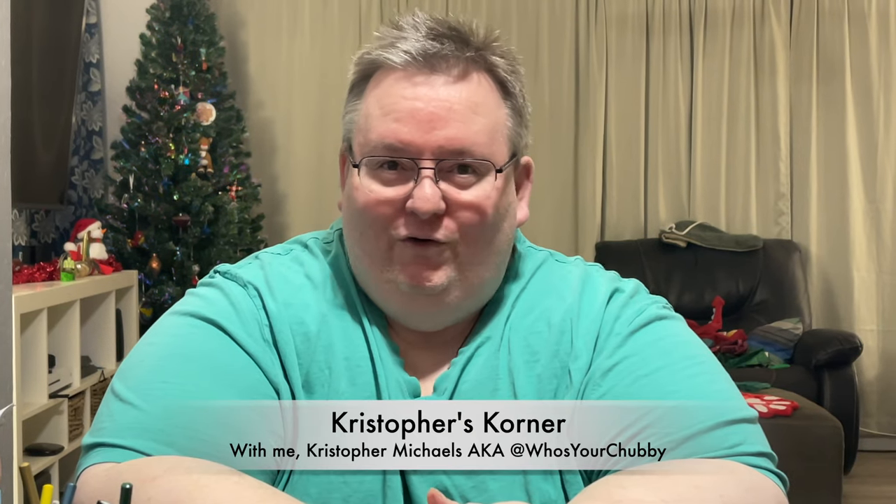Well hi there and welcome back to Christopher's Corner. Today I'm going to be discussing my opinion of the Prismacolor color pencils and the Castle Art color pencils. So if you'd like to see what I think about them and how I feel they work when you're coloring in a coloring book, stick around.